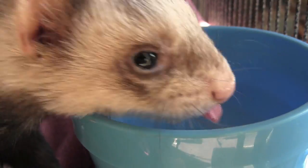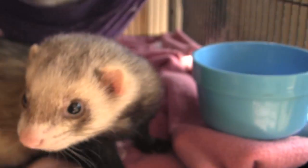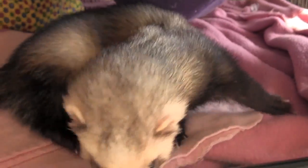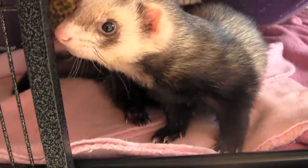Bear's really thirsty. See, he wouldn't be able to drink as much water from a water bottle — it would just be too hard for him. That's why ferrets tend to drink a lot more from water bowls.